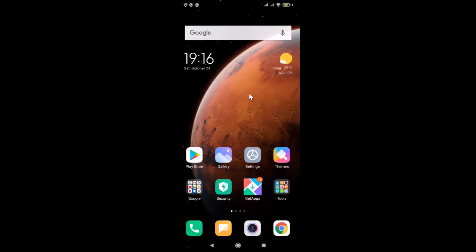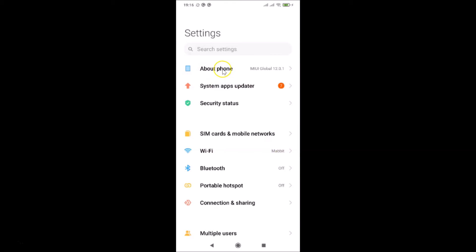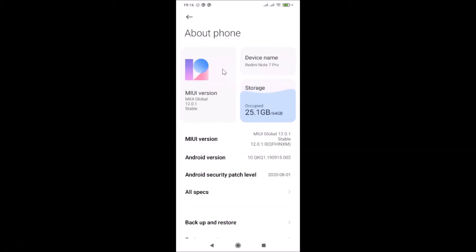In order to turn off all sensors, you have to enable developer options, so you have to become a developer first. Just open your Settings app, then tap on About Phone. After that, come to MIUI version and tap on it six to seven times in order to become a developer. I'm already a developer since I enabled this option before.